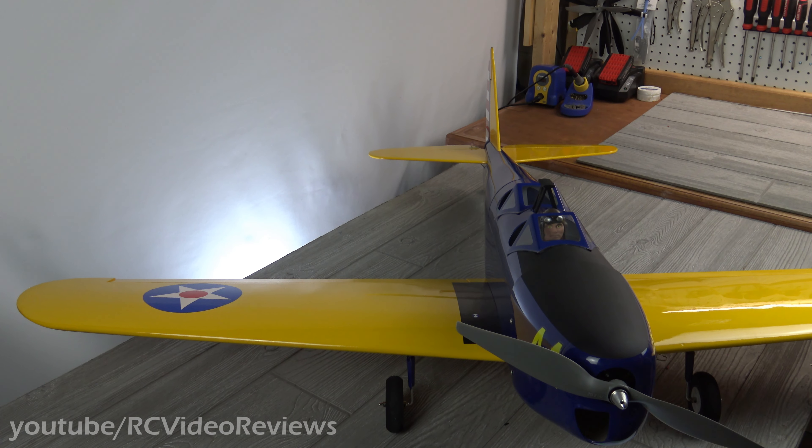Regarding the power system, I'm using a Cobra 3520 980 kV motor, paired with a 12x6 prop, a 4-cell 4000 battery, and a 60-amp ESC. I expect this combo to make about 842 watts of input and about 3,146 grams of thrust spinning that APC 12x6.